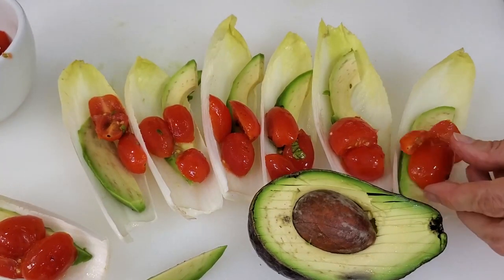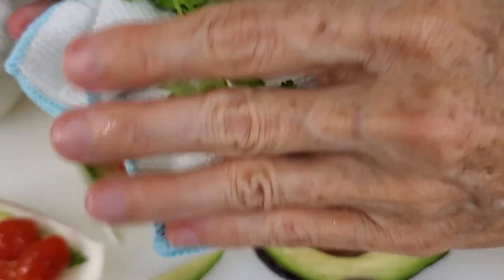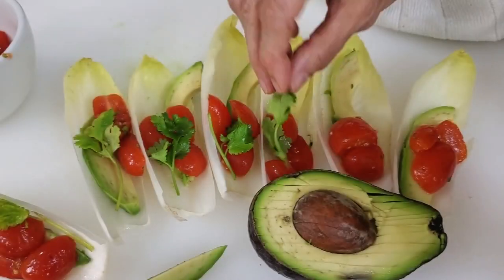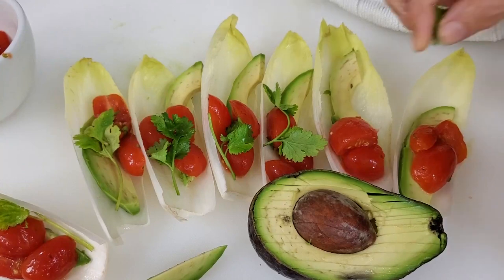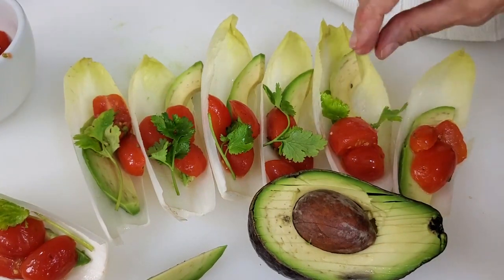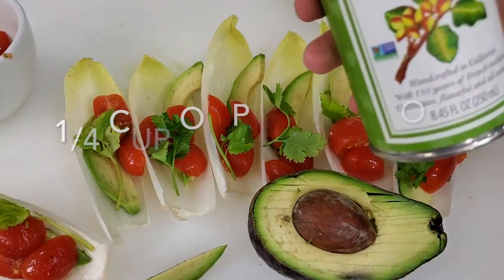Now we finish filling up all our little beautiful endive cups and we're gonna add some cilantro. I washed and dried the cilantro so that I could put a piece that is long and beautiful over each one of my endive cups. Just like that — and we haven't even added the perfect finish, which is this: the pistachio oil.